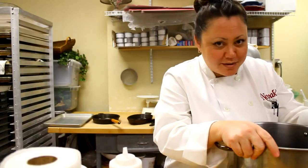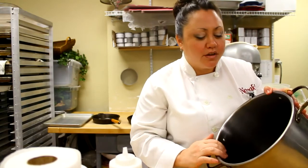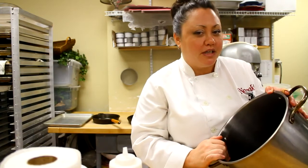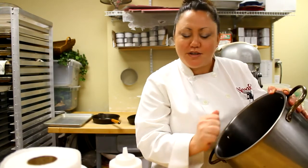Honestly, when it comes to stainless steel scratches, depending on how bad the scratch is, there really isn't much more you can do other than just soak it really well and scrub it really, really good. And that is how you remove scratches from stainless steel pots.